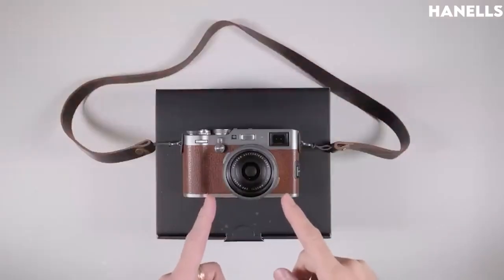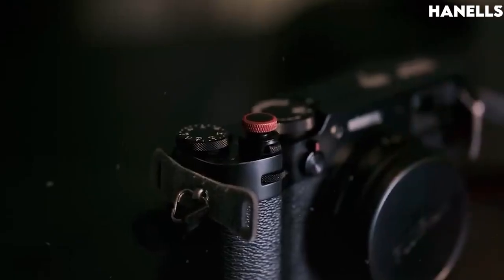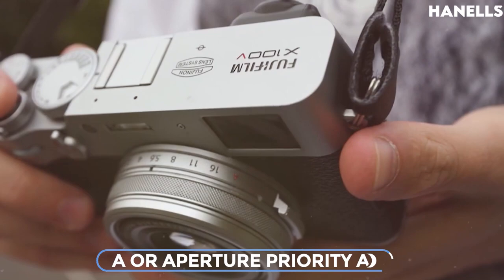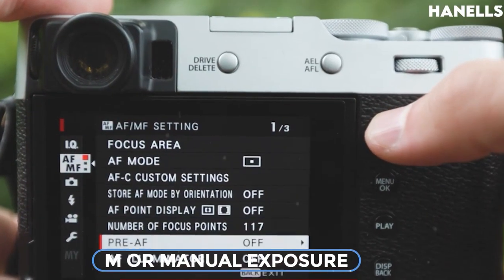The exposure control on the X100V is a TTL 256-zone metering system — multi, spot, average, and center weighted — with four different exposure modes: P or Program AE, A or Aperture Priority AE, S or Shutter Speed Priority AE, and M or Manual Exposure.